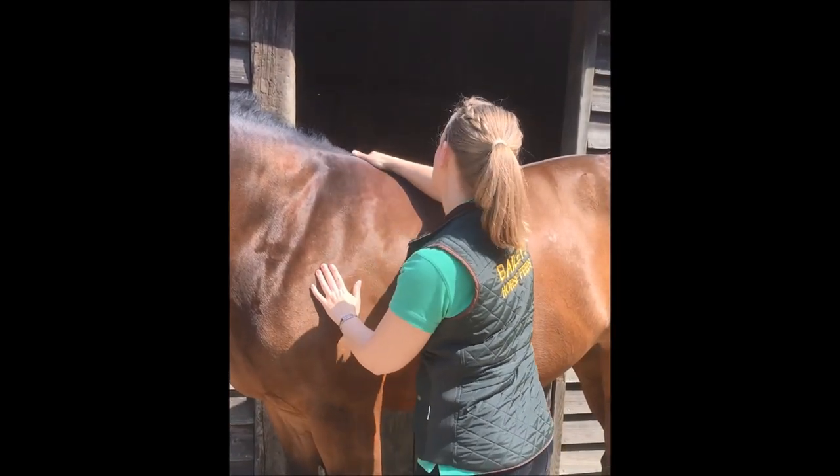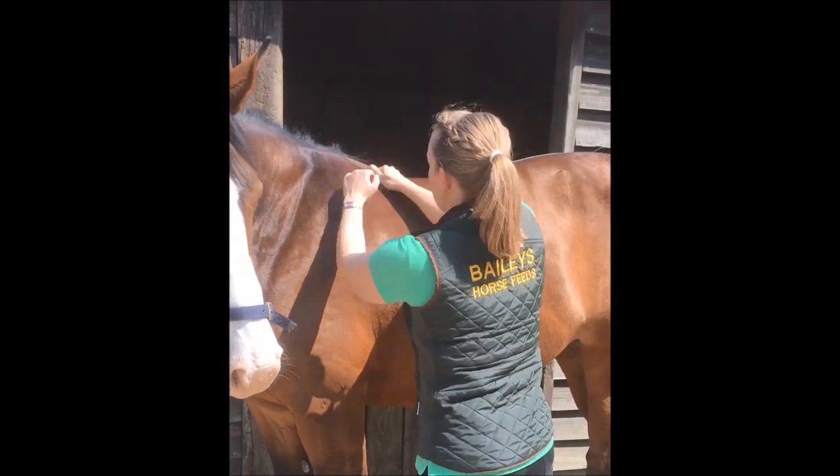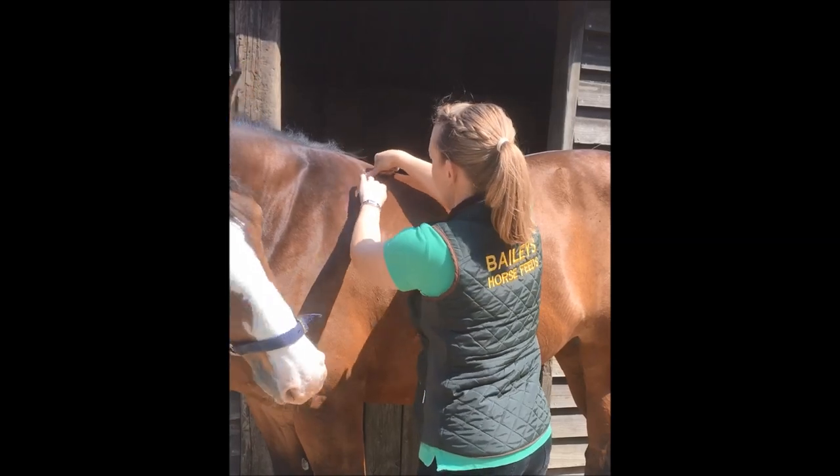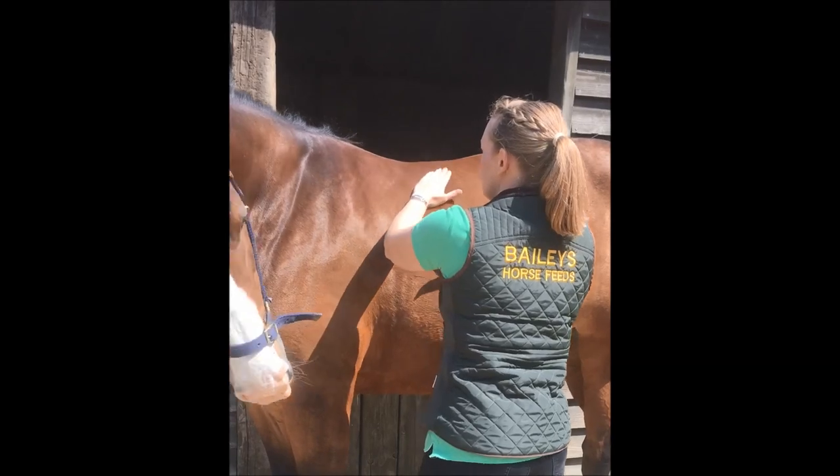Moving up to the wither area, I want to feel whether there are fat pads. She's starting to get a few — you can see the indentation here, and it's not firm to my hand.